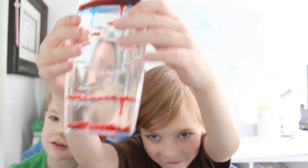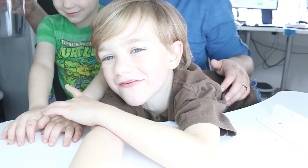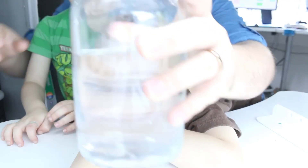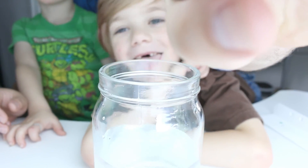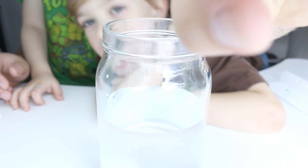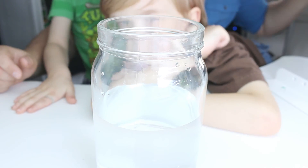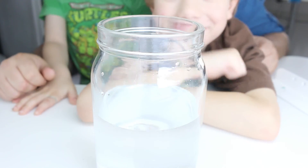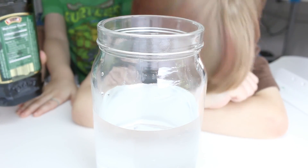Okay, let's do it! So we're going to start with water — no sugar, just water for now. And we're going to put some oil on top of it.